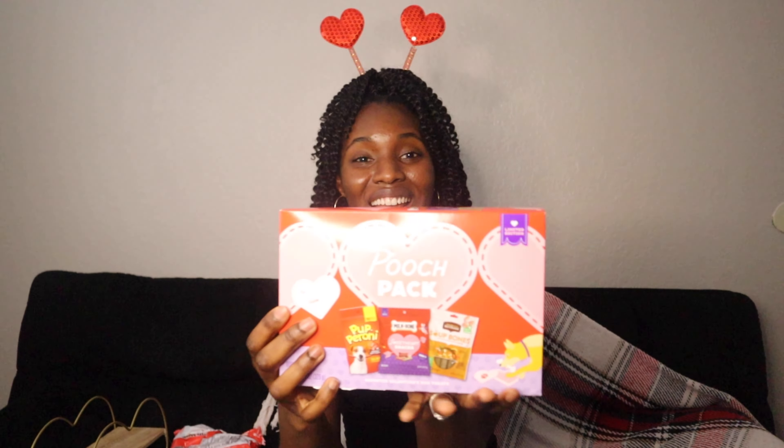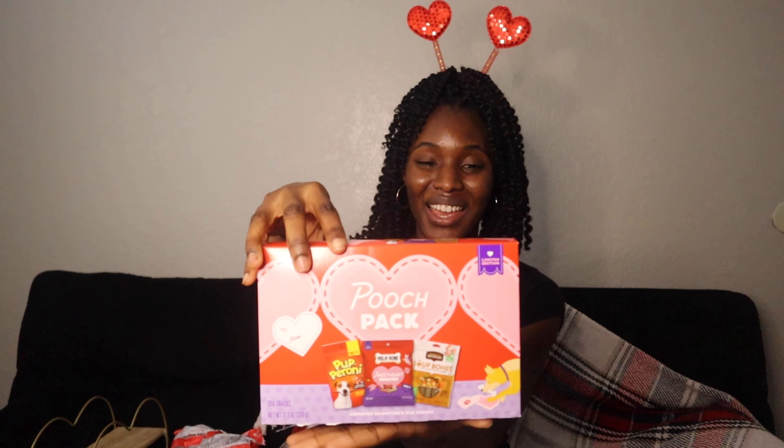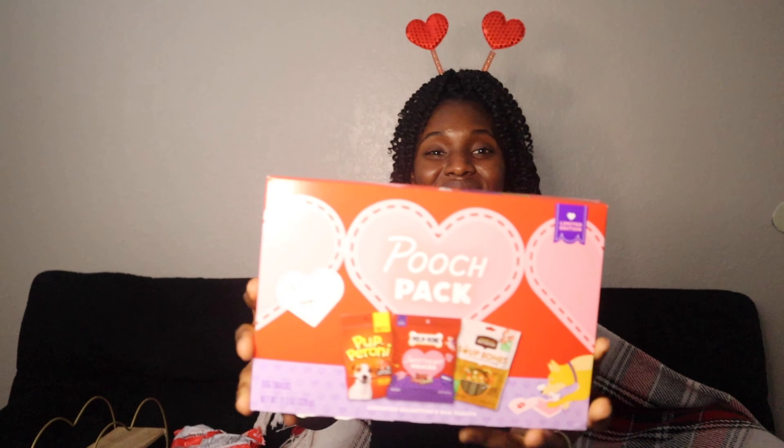We also have a dog, so I couldn't forget about him! I got him a little Valentine's Day snack called the Pooch Bag — it has little Valentine's Day snacks for him. So cute!